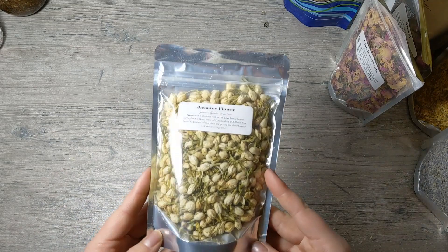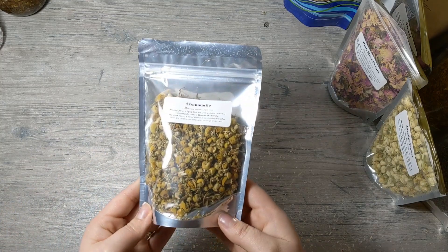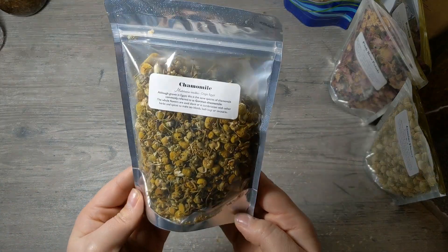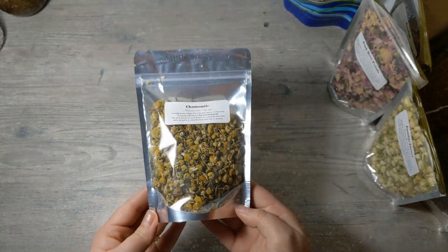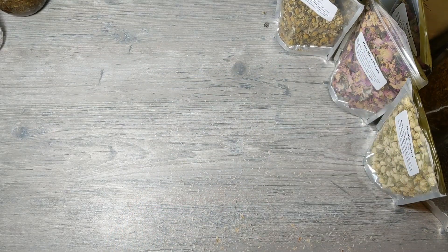I also have jasmine flowers and chamomile. I'm sure I have more somewhere but I'm not going to grab them all.